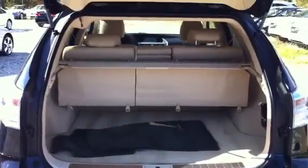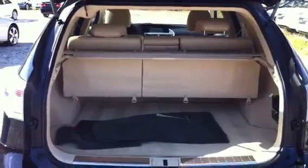The inside is actually immaculate — doesn't look like it's ever even been used before. You have your floor mats in there as well.